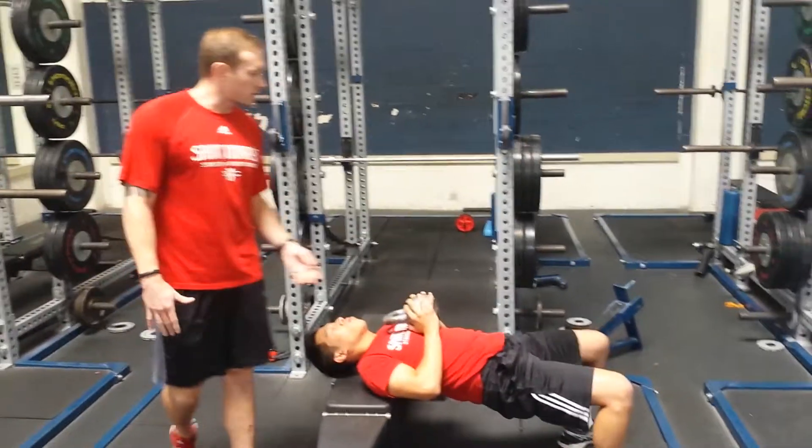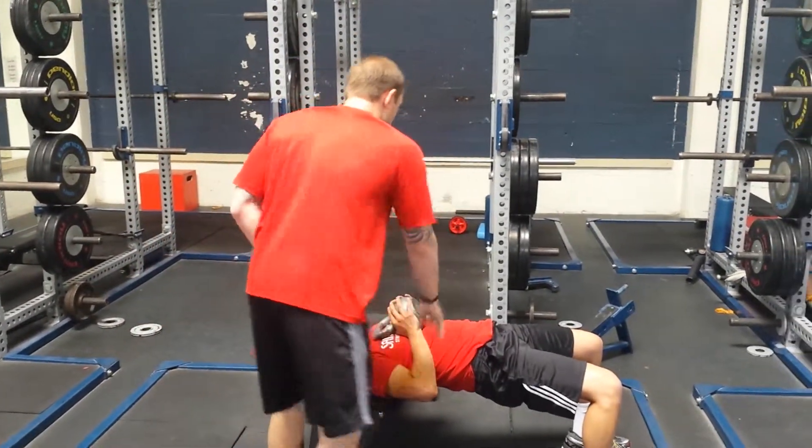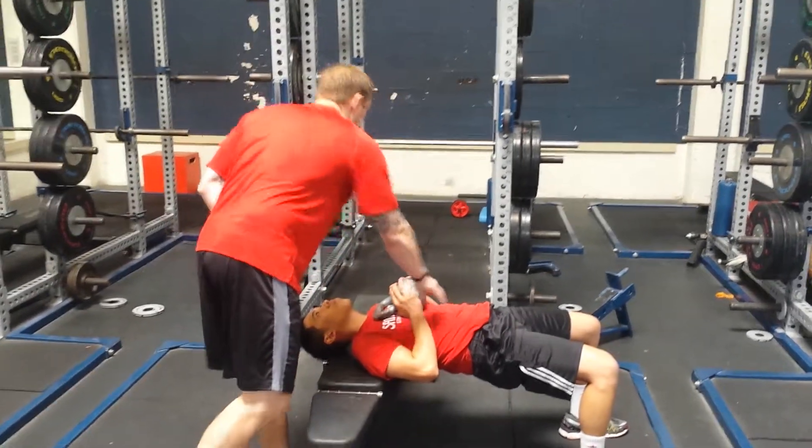We're going to set up. The first thing we're going to do is get into a bridge position. Glutes are engaged, the anterior core is engaged. We're nice and tight here.